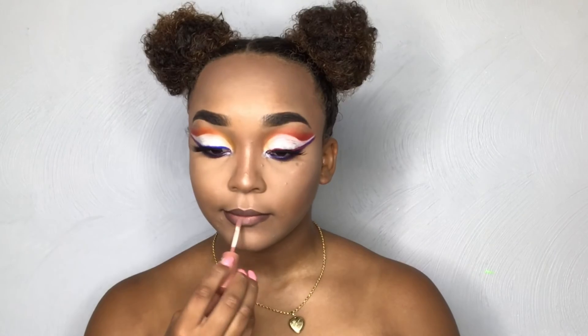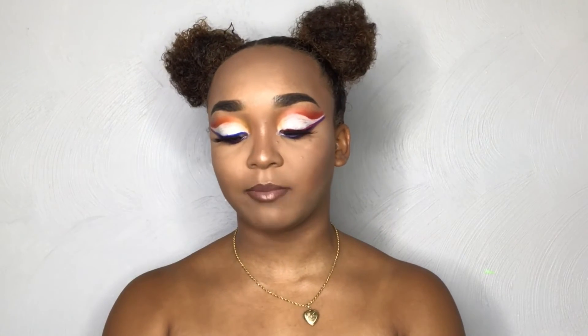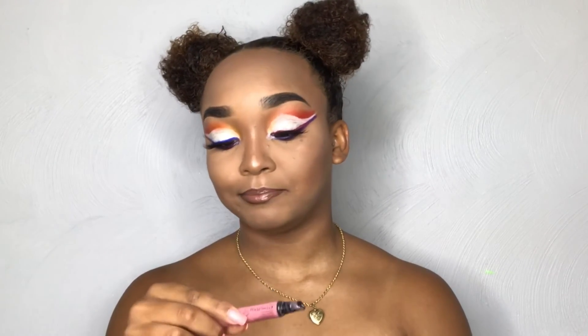Once I'm done with my liner, I'm going to go in with my NYX Butter Gloss in the shade Madeline. And for the last part of the trio, I'm going to be going in with my Victoria's Secret Lip Soak Sheer Gloss — this doesn't have a shade name, it's just the light pink one.